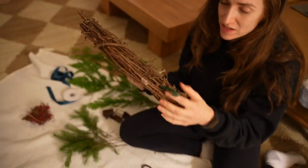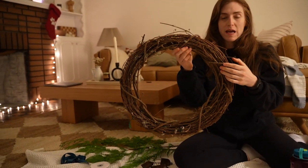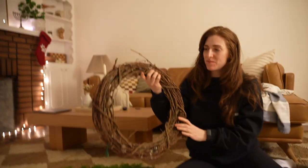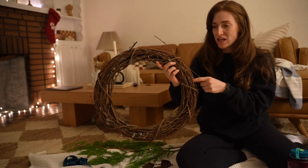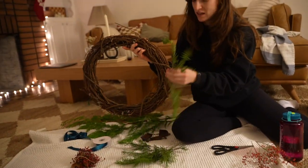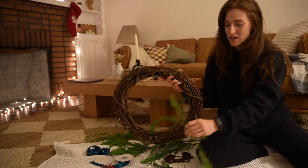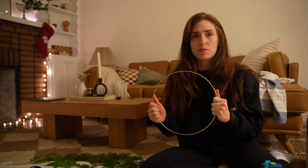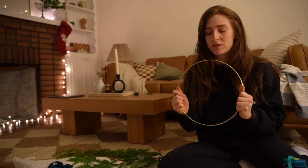There are a few ways you can make wreaths. I thrifted this base from a thrift store. These are really common — they're just made out of twigs wrapped around each other tightly. The nice thing about this style is that you can just shove the greenery in the twig holes. You can also do a really simple cute wreath with gold wreath rings — I'll show you both options. These I would have gotten from a craft store — they're called embroidery hoops. You can find them on Amazon too — just search gold embroidery rings.